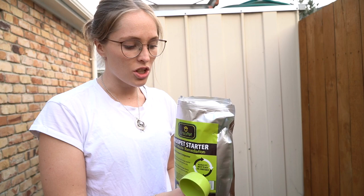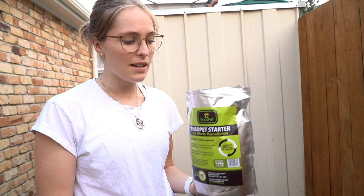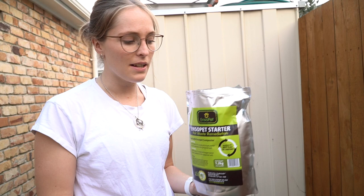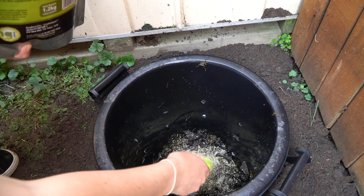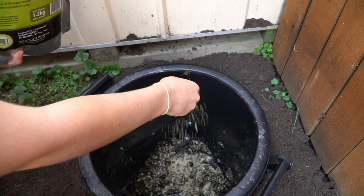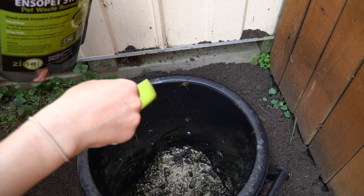For our final step, we're going to add some of this Enzo Pet Stardomix — I bought this online, you can search it up. It is packed full of microorganisms that are going to help everything break down a lot faster. It's a shame it comes in a plastic bag, so we're going to try to find a way around that. It's going to last you a long time — this is a pretty massive bag. Depending on how much poo is in your compost, you just sprinkle a bit over the top so that it's covered.